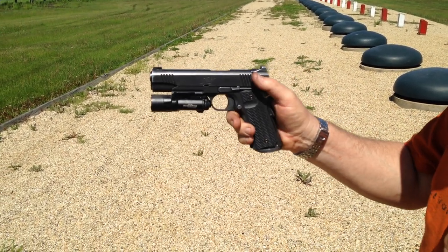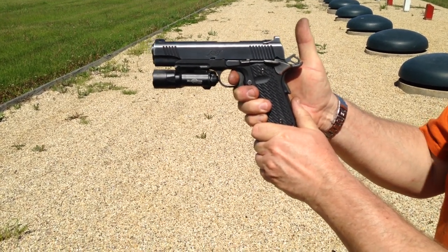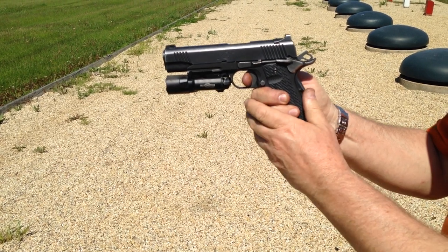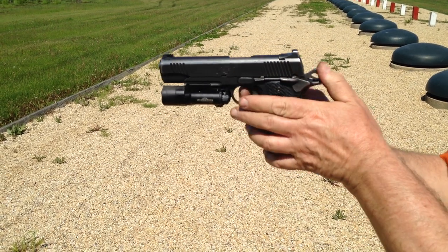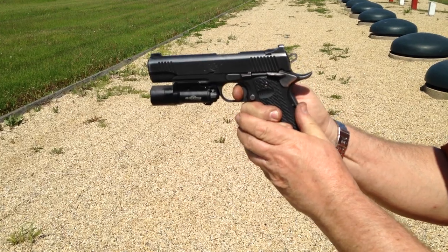What I'm going to do now is put pressure on the trigger. It won't fire because the grip safety is not depressed. I'm going to put firing pressure on the trigger, inch the grip safety in, and let's see what happens. Misfire. Let's try that again. Misfire. Misfire.